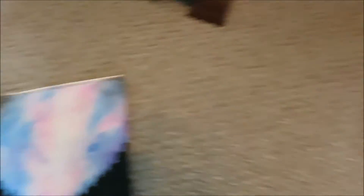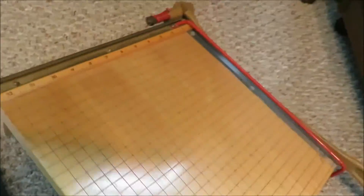I finished my picture — I made the trees a little better, added some stars, and now I'm going to cut it. And yes, I do own a paper cutter.